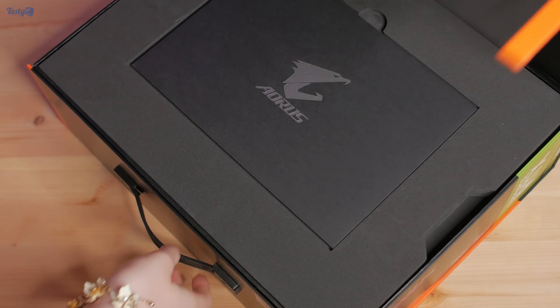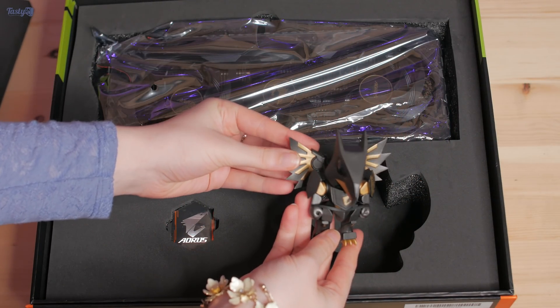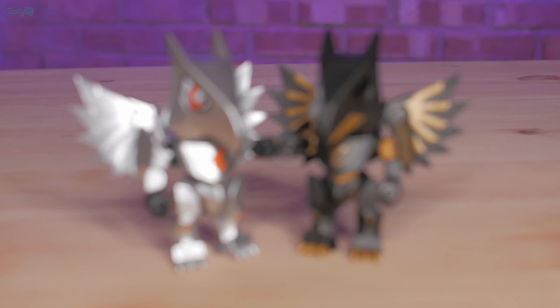So back to the video. If having a premium unboxing experience matters to you, the Aorus Xtreme has you covered. You even get a little chibi figure in black and gold — which means I have two now. I really hope this is something Aorus continues to do so people who upgrade a lot can start a little collection of them.